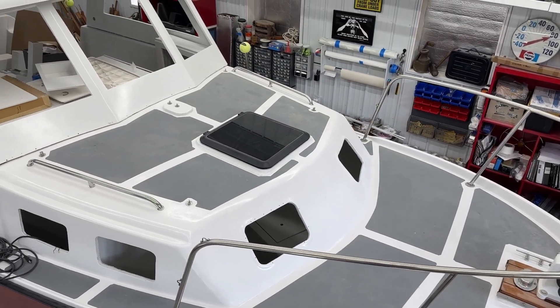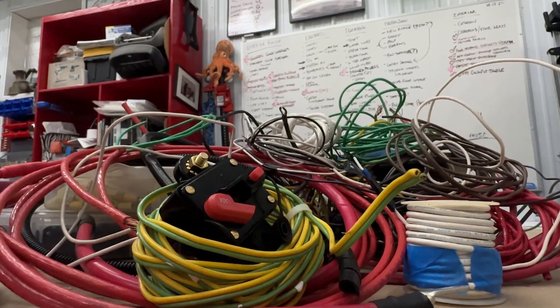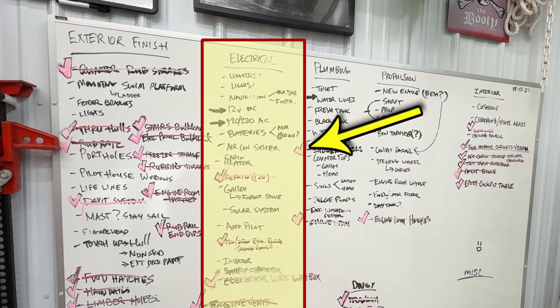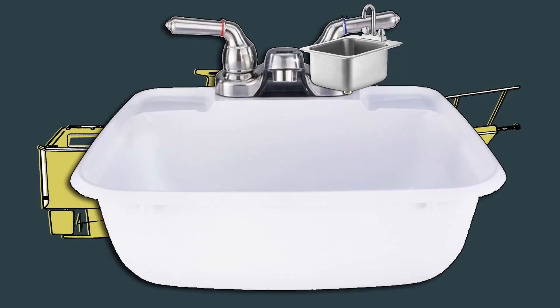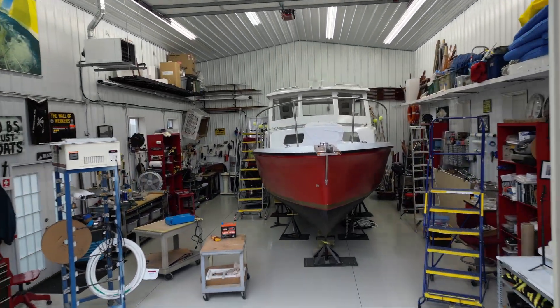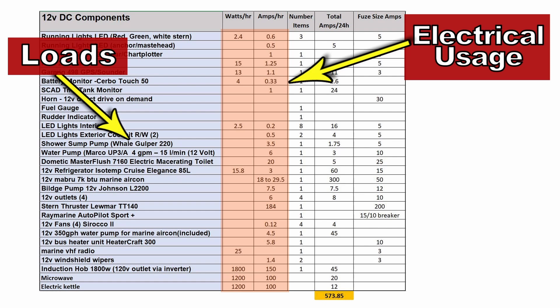Welcome back to my shop. A lot of projects going on inside the boatworks. I've primarily been working on the big boat in the shop — this is the 1986 Olben 27 Pocket Trawler. I'm working towards getting to the point where I can start running some wire, laying down all the wire inside the boat for the electrical system. This episode is all about how you design and plan and ultimately execute the installation of the electrical system in your boat.